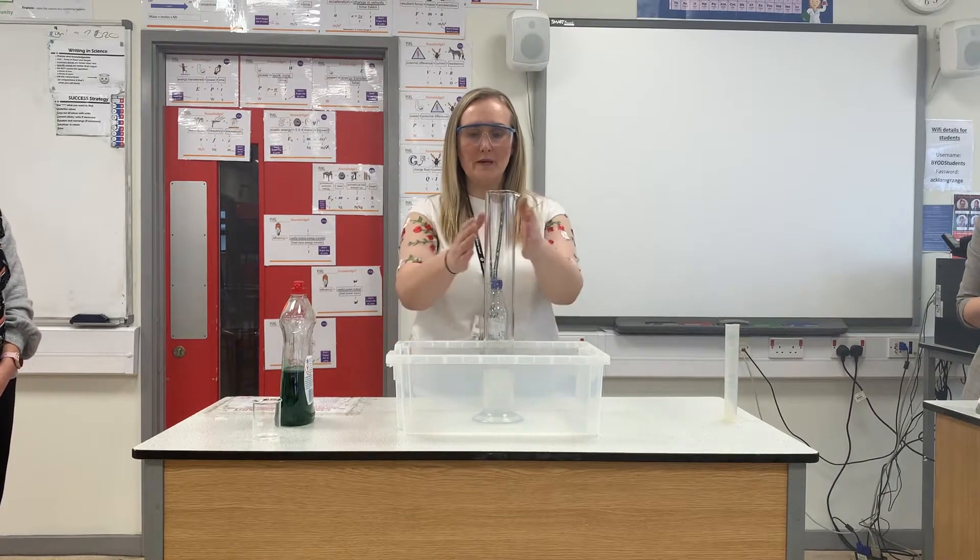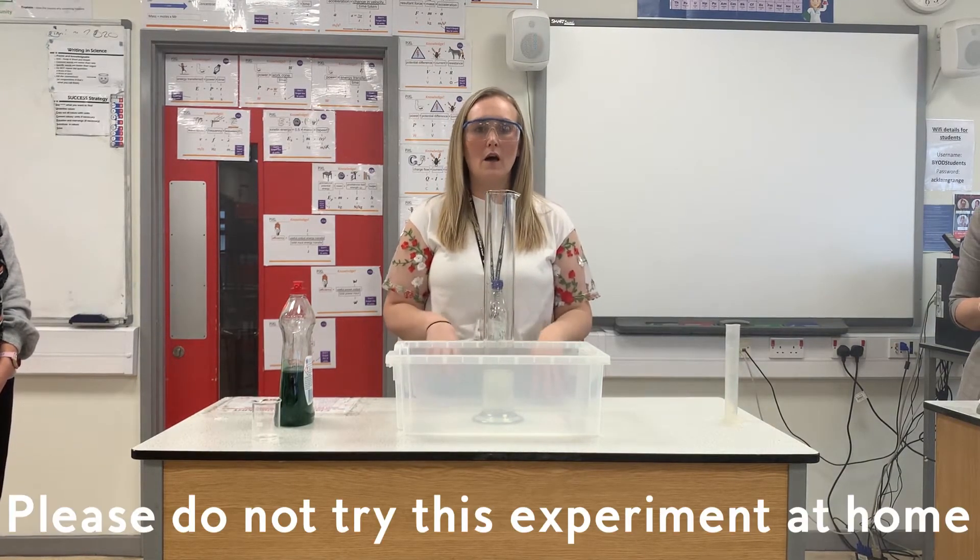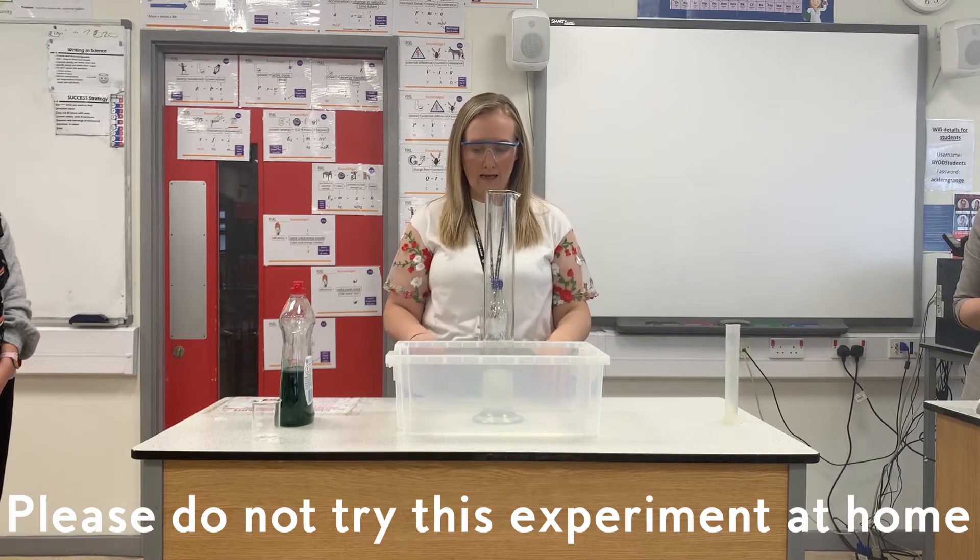Hi people and welcome back to virtual science club. What we're going to look at today is elephant's toothpaste. If you've been in my year 7 class you might have already seen this. We're going to do it in a funnel today — you've watched Miss Taylor do her little mini volcano which you could do at home. This one tends to be more something you would do in school in a science lab.